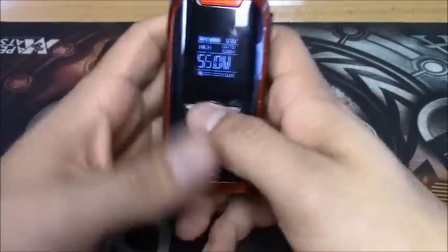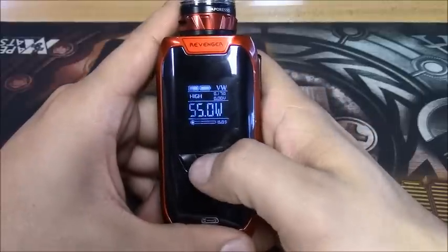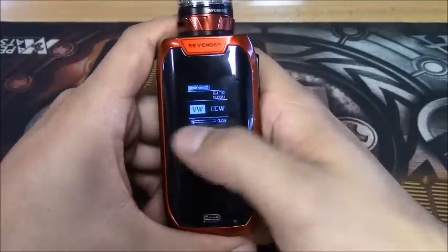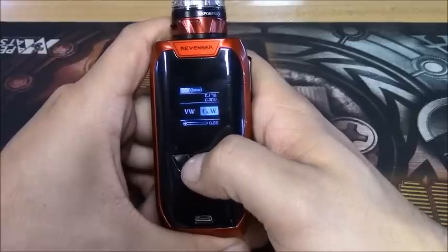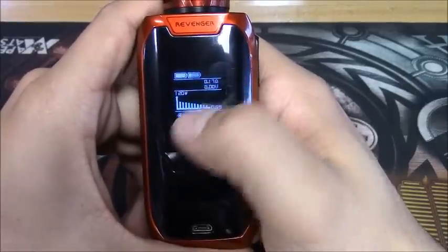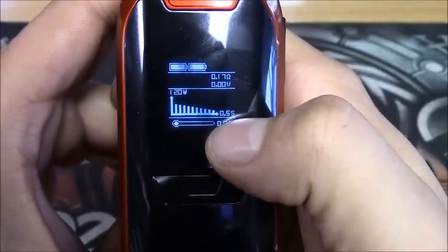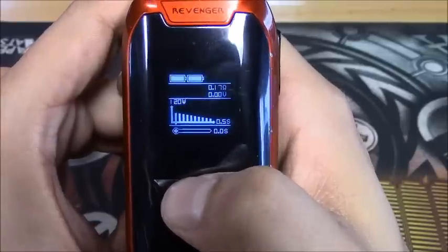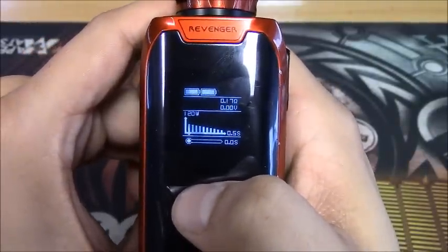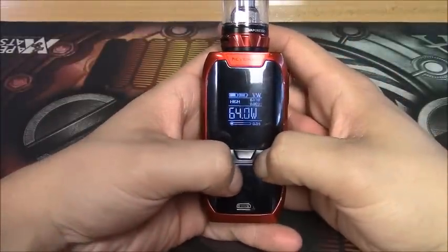One more feature: clicking the middle button one-two-three times in variable wattage mode brings up a curve mode setting, which is really cool. You can adjust how you want to vape using this little graph, tuning watts at each step for however long you want to hold your pull. It's a cool feature similar to some of the Osymodus curve modes, and it works very well.